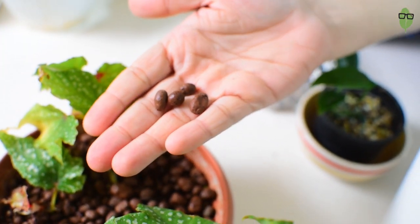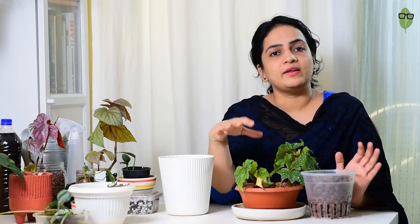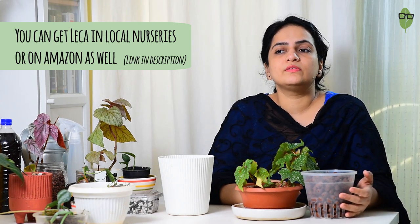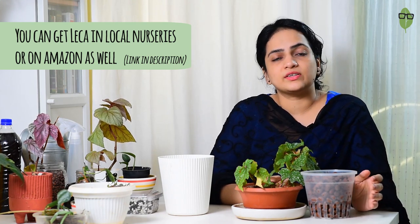The mediums we use for semi-hydroponics have to be porous and able to absorb water well, and provide water to the roots of the cutting or plant. LECA is easy to get your hands on — it's now available in many local nurseries. If you can't find it locally, it's definitely on Amazon. The cost of this medium is lower compared to other mediums, so it's a good one to go with if you're starting with hydroponics.